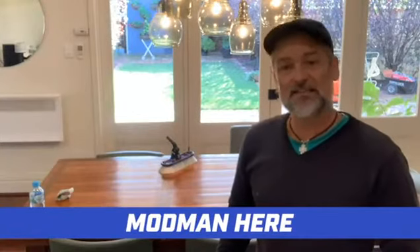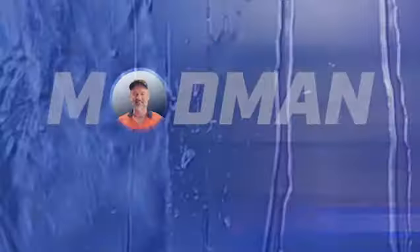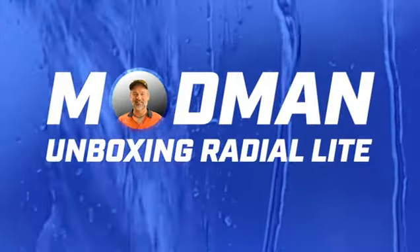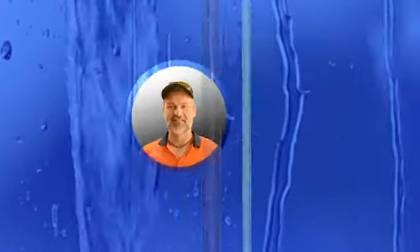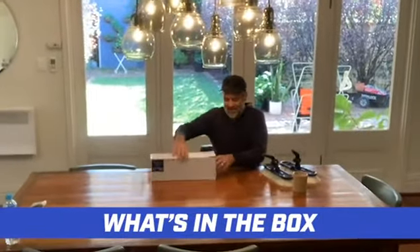G'day folks, Mod Man here. I have a delivery of Rigid Radial Light. First of all, let's take a look at what's in the box.